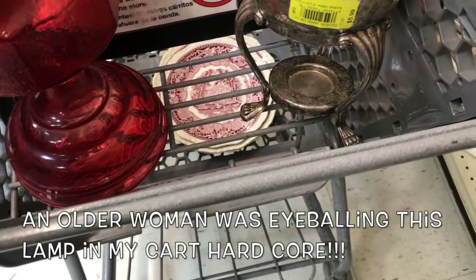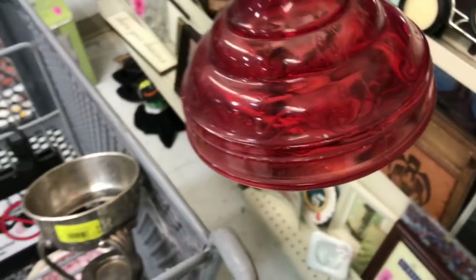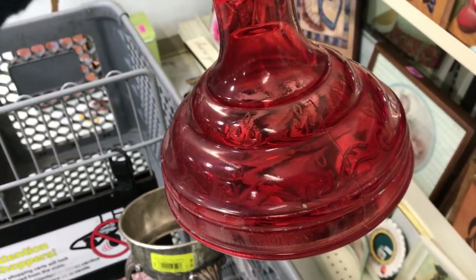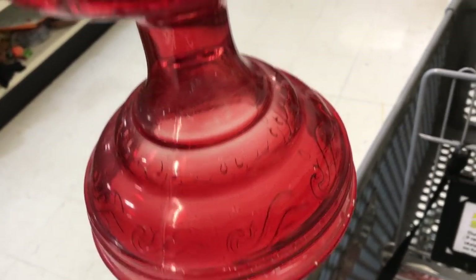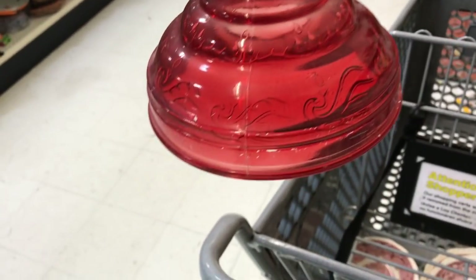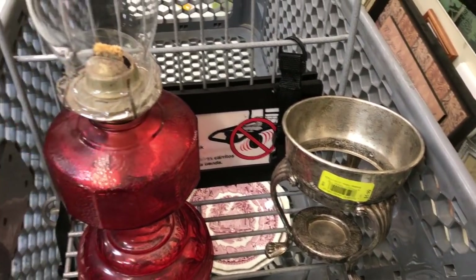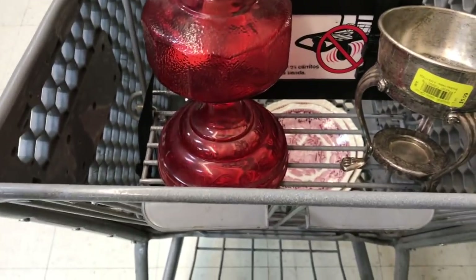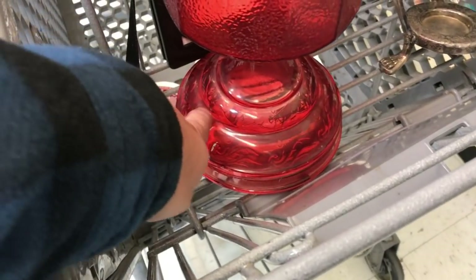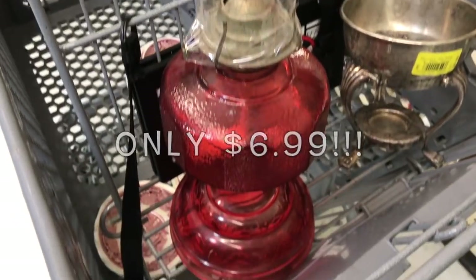Check out some of this other stuff I got — look at this! This is a vintage hurricane lamp, and as you can see on the bottom it's got the depression ware design. There we go, now you can see it a little bit better. Super cool design, I don't see any chips or breaks on it. It's pretty cool for only $6.99. It does look vintage and it's in pretty good shape — for six bucks I think that's an amazing deal.